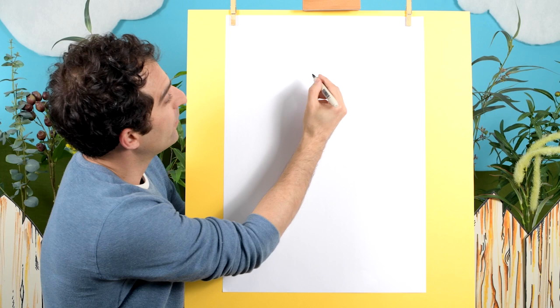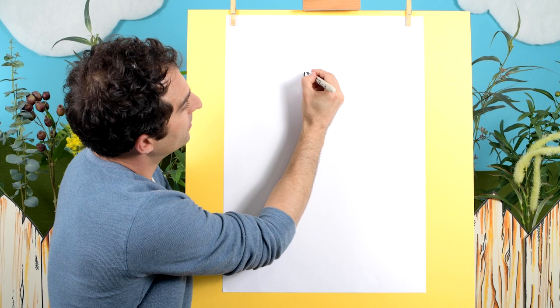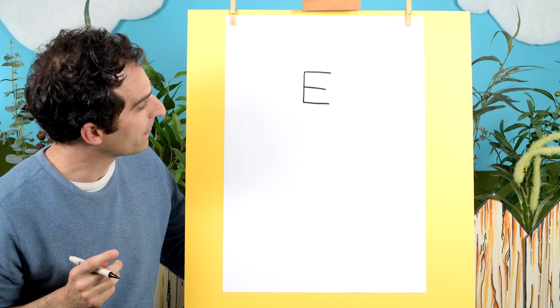Let's begin with writing out the letter E. It will be up the top here because I like some space for the body of the eagle and some space up the top here as well. So about here on the page. Let's write out the letter E. There we go.